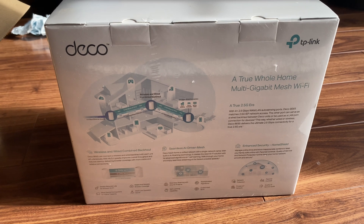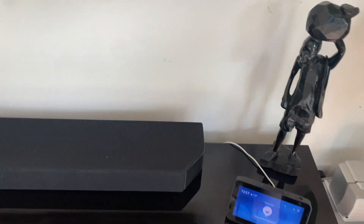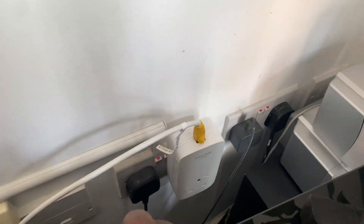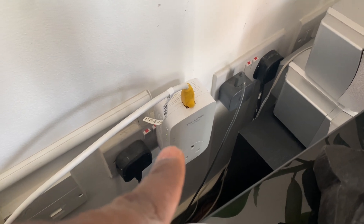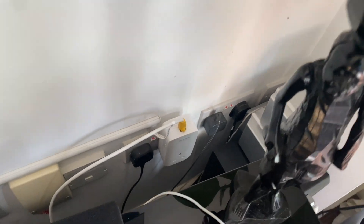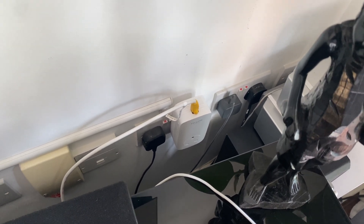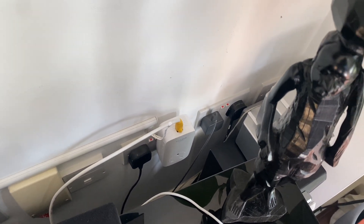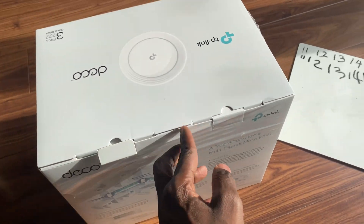Let me show you what I'm currently using. It's also a TP-Link - it's the powerline adapter. You plug it into the wall near the router, and on each floor I have another one which transmits the Wi-Fi. They work, but they're not really great.